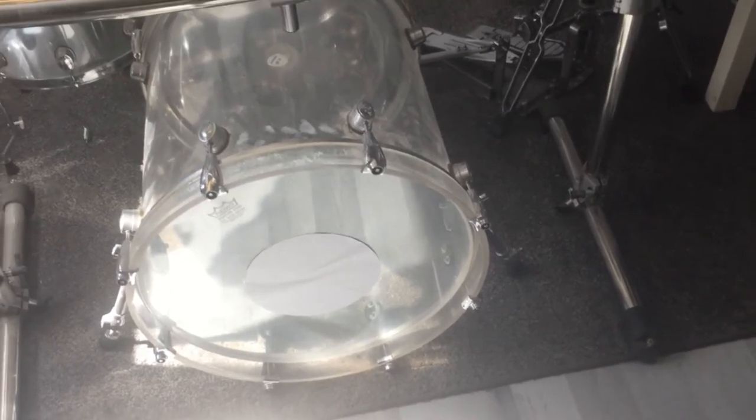Next step: tune the resonant head much higher than the batter head. Next step: train your legs until they are really, really powerful. There you go!